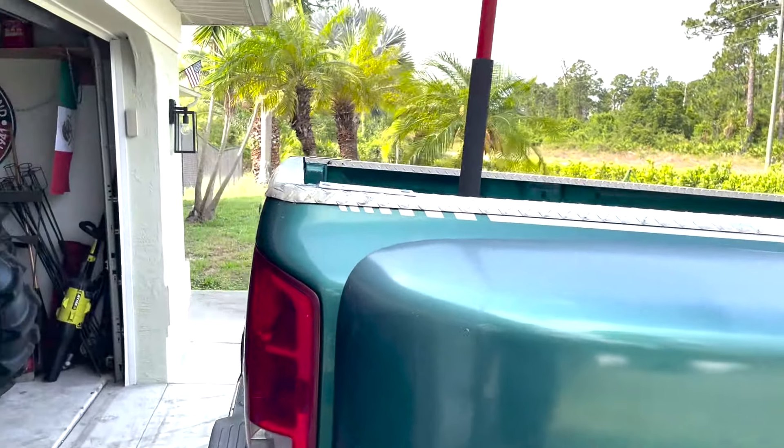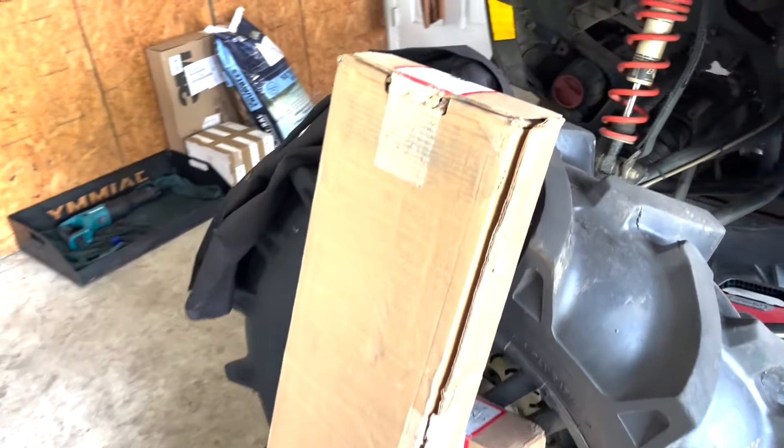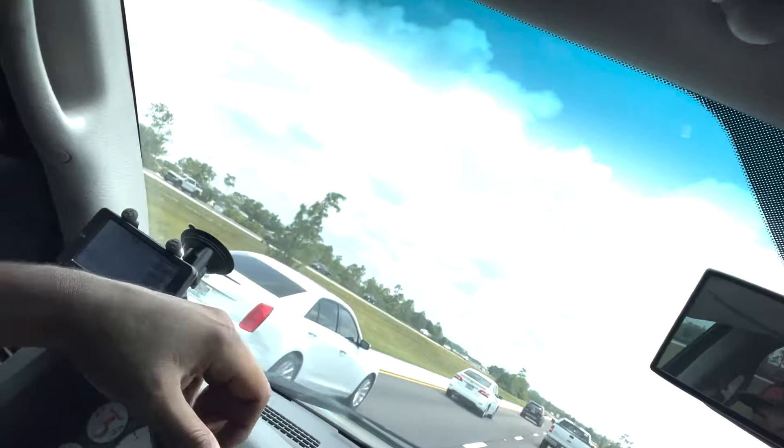I just got this in the mail yesterday - I got the gooseneck hitch. So I'm gonna go ahead and do that today. Alrighty guys, we are on the way to get some wheels for the dually. The dually is loaded up with a couple of tools. Gotta go get it off of a Cummins parts truck down in Naples. I'm on the way.